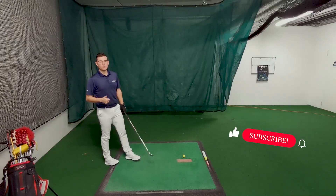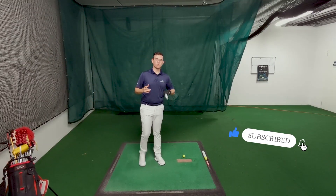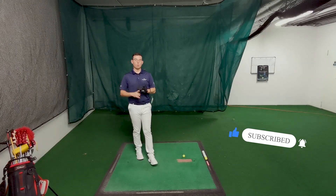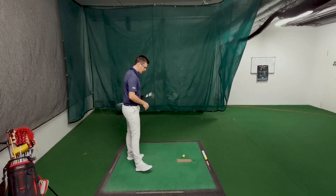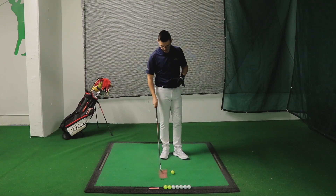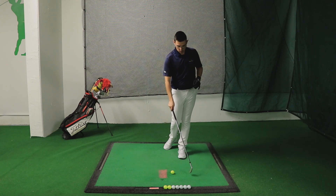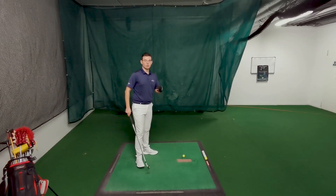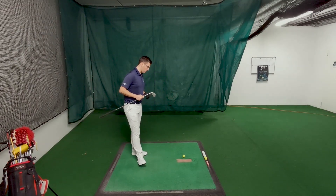Most of the time when we cannot control the low point of the swing there are going to be two options. One: when the low point is way before the golf ball, which means that you hit the ground before the ball and the red line is going to disappear. Or you have the low point so far after the ball that you actually top the ball and you cannot make contact with it properly.